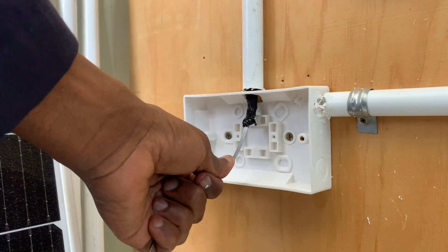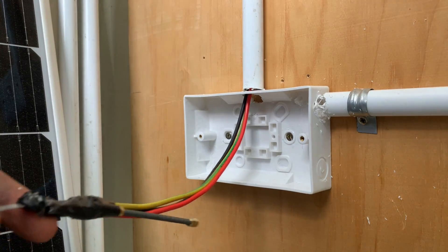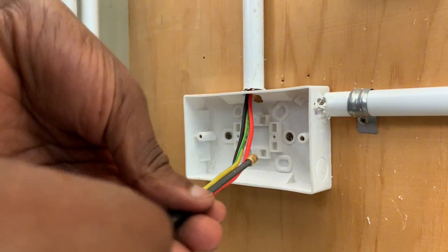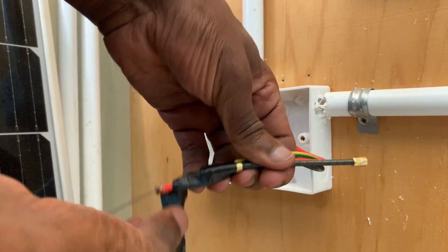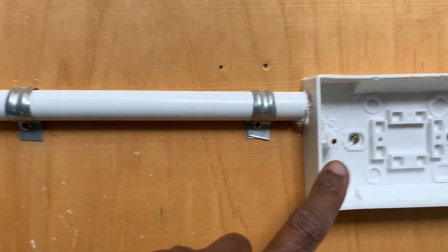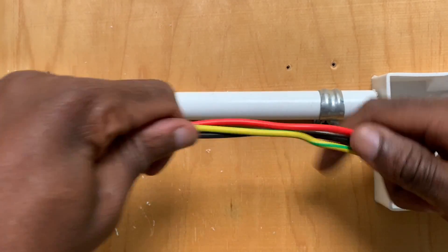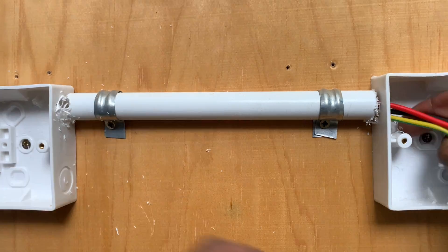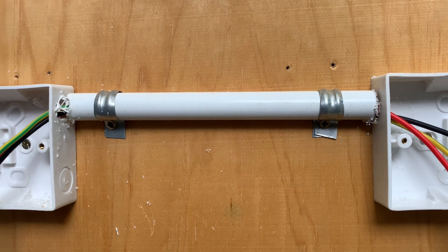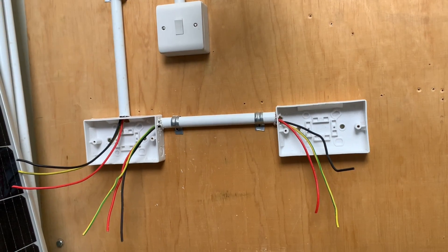It is easier to work with these single cables — look at how easily I get them through that pattress box. Therefore I am ready to install the first socket, which is supplied directly from the consumer unit from a 20 ampere MCB. From here I will then be able to loop or tap to the second socket. The distance from this pattress box to the next one is very short, so there is no need for a steel tape — I will simply push these wires through. Just like that.